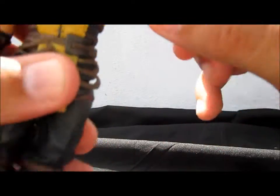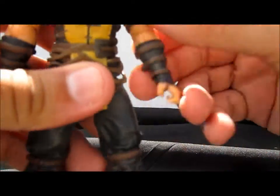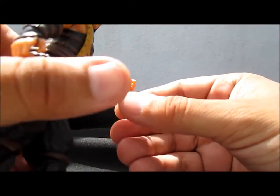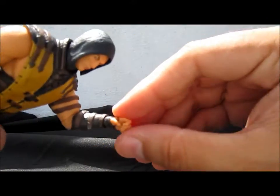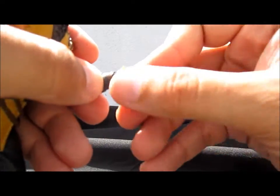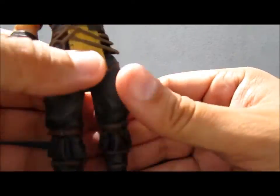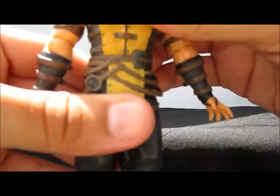The arms are ball jointed and go all the way out, rotate 360 degrees, elbow bends at 90 degrees — really nice. The hands rotate in and out, and you can swap them fairly fast. The torso is another ball joint so he can lean and move side to side.